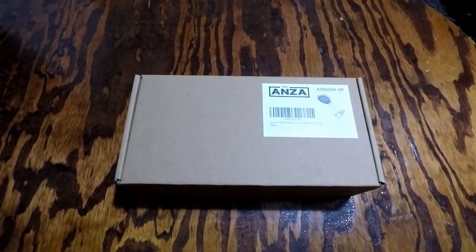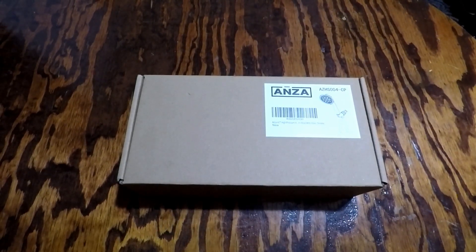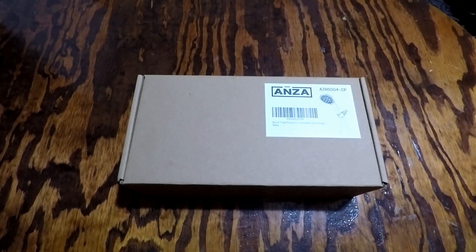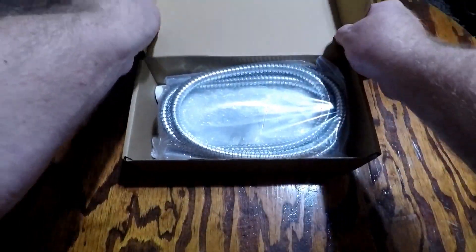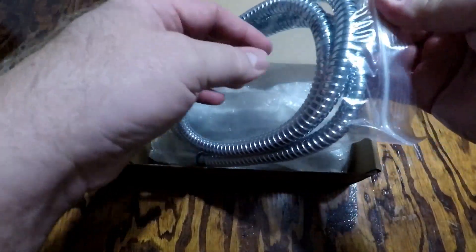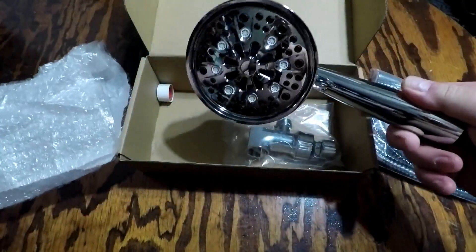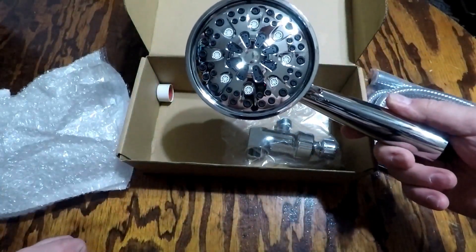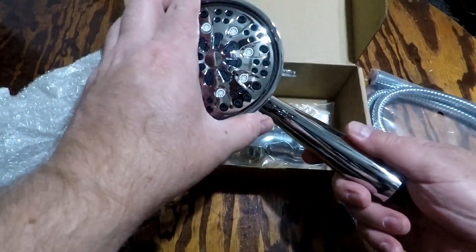This is a review of an ANZA AZHS004-CP shower head. It's basically a 4.7 inch high pressure shower head with hose. It's made of chrome. Got the hose right here. Comes in a ziplock bag. This is the head itself. It's got several different adjustment settings for the water.